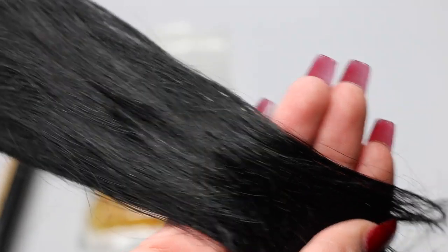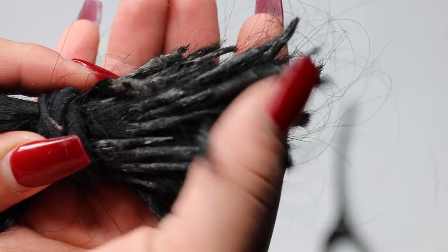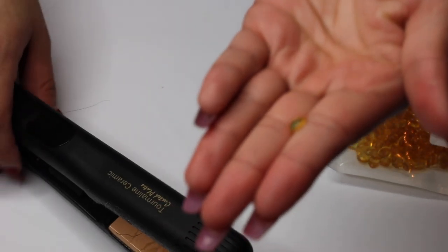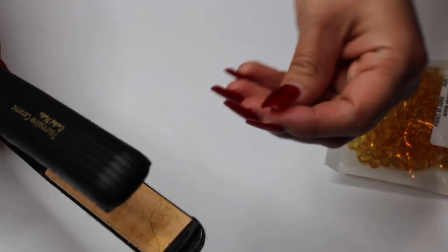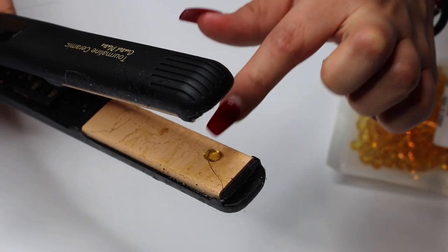Last but not least, your hair. So these are the eye tips that I did last time, and I definitely have to redo them, so that's what we're going to do today. But if you already have hair extensions with the eye tips, please go ahead and fast forward to the installation part of the video. If you're going to be making the eye tips, the first thing you're going to want to do is put the little glue bond onto the straightener so it can begin to melt.